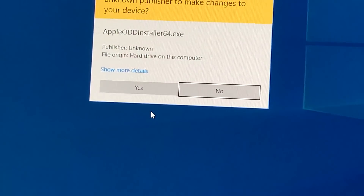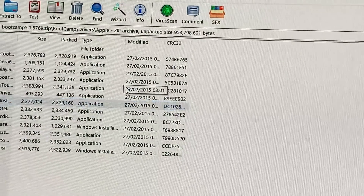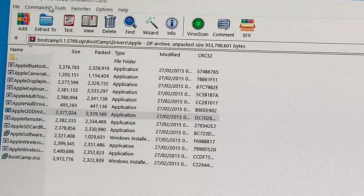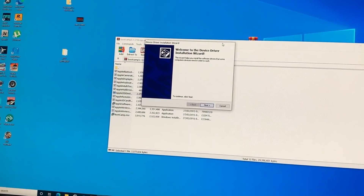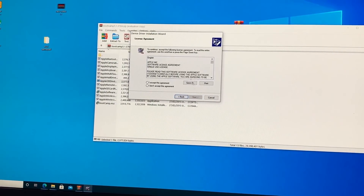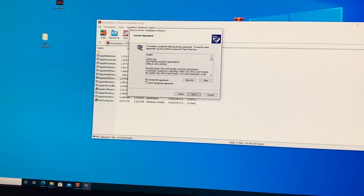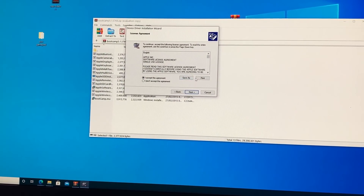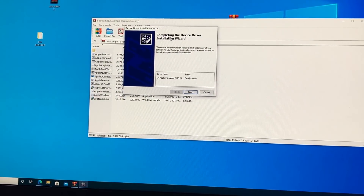The one you're looking for is called the Apple ODD Installer. Click on it and it will extract to your computer. You'll get a prompt asking if you want to install it — press Yes. Then press Next, accept the agreement, and just press Next again.